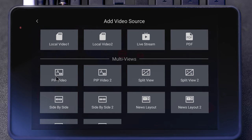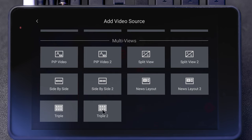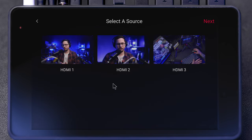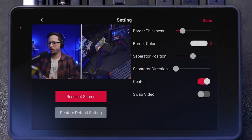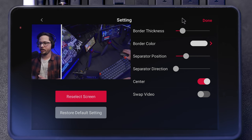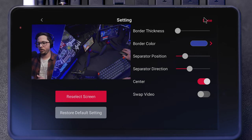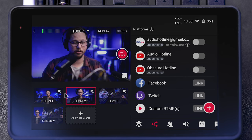You have multi-view options: picture-in-picture, split view, side-by-side, or a triple layout with three different videos. For instance, I can do a split view — select my main camera and then the overhead view. You can adjust where the separator is, the border thickness, the color — lots of cool options. Once you get it set up the way you want, press done, and it shows up as another video source you can switch between.